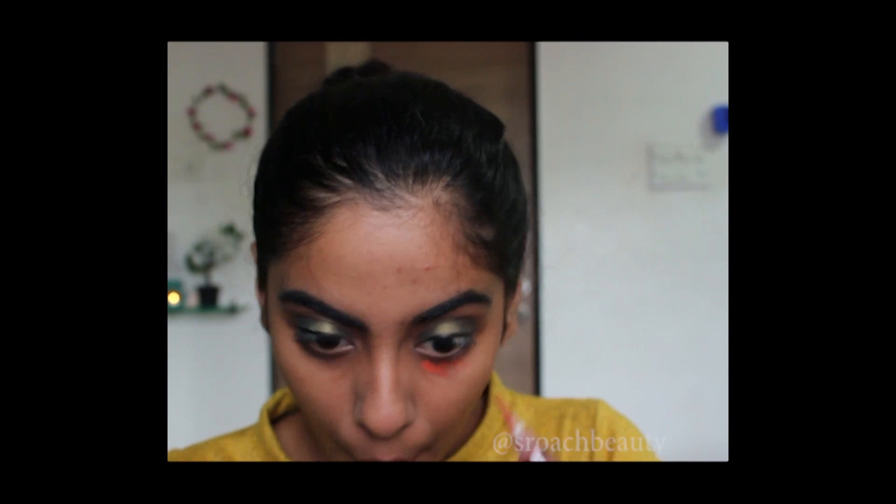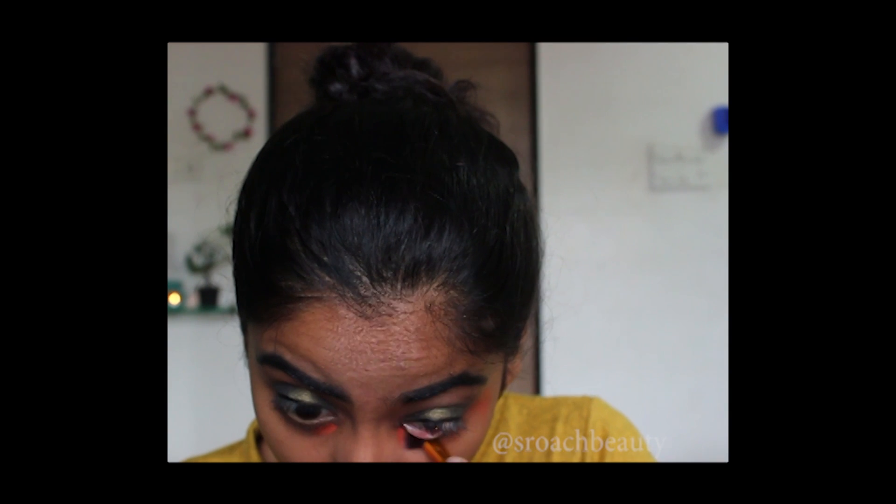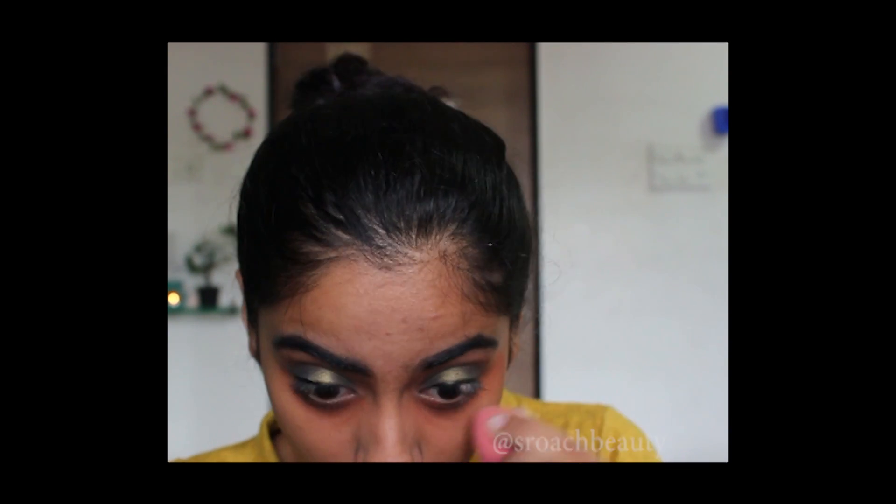Now I'm taking the same orange concealer and applying it under my eyes and around my mouth to neutralize discoloration and blending that with a brush. Now taking a beauty blender, just taking the excess color out.